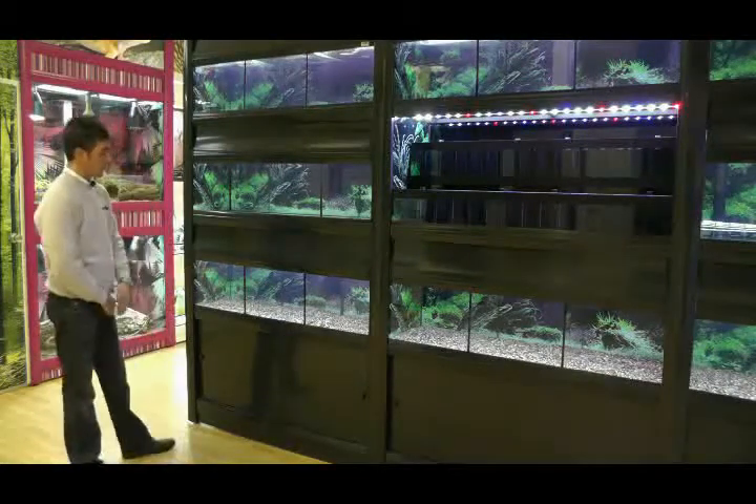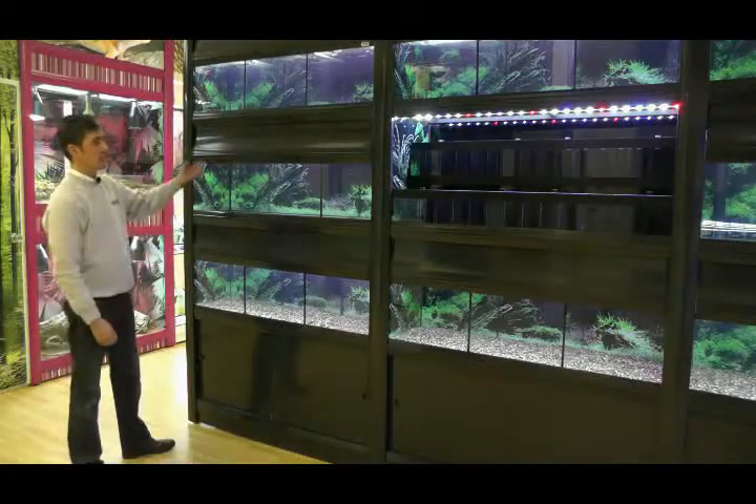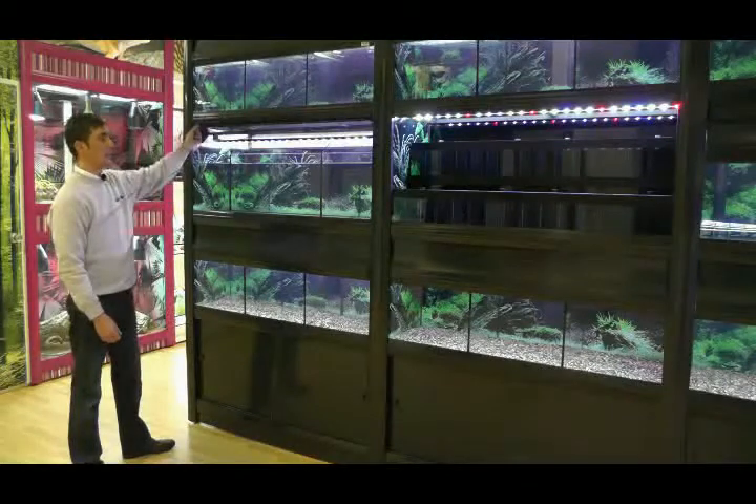For this particular unit, we have a three-tier system. Each run has three compartments. To gain access to each compartment, simply lift the flap.